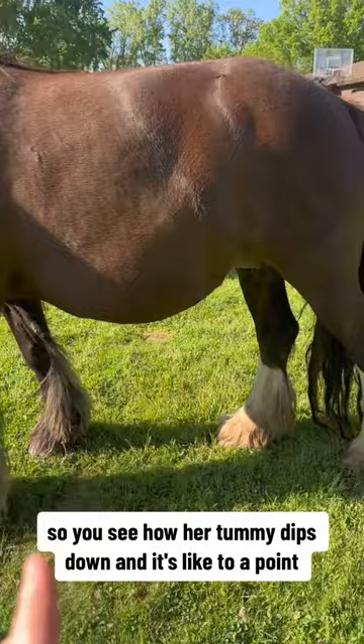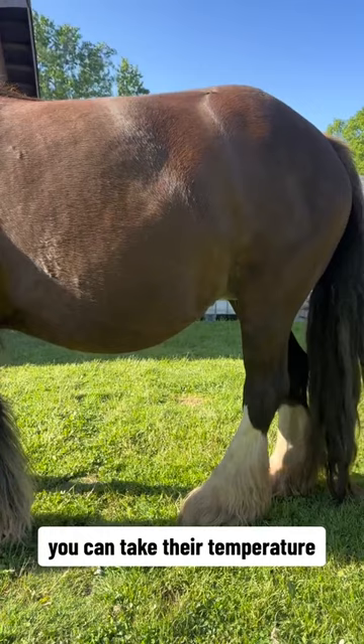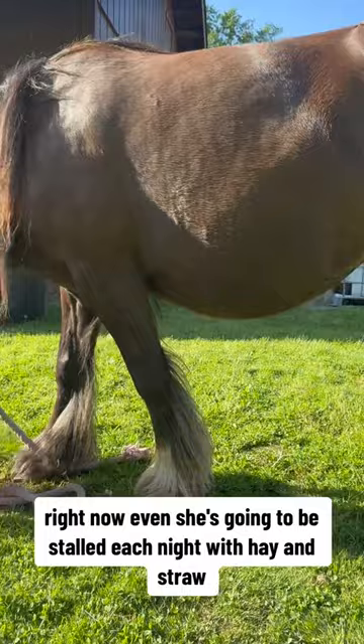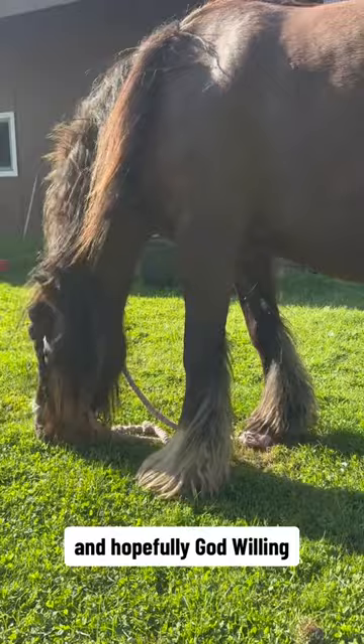You can see how her tummy dips down to a point — that's a huge sign that she's going to be having that baby very quickly. Your main things to look for: you can take their temperature because it will change, but that milk will turn like honey and you'll know within 24 to 48 hours that the foal is coming. She's going to be stalled each night with hay and straw just in case, and I'm going to be coming out throughout the night to check on her. These are big steps, and hopefully God willing, there'll be a nice healthy foal in just a little bit.